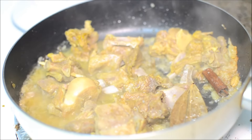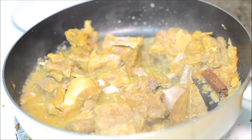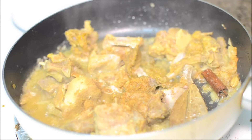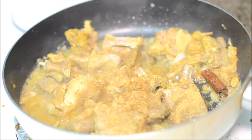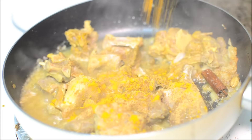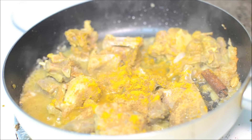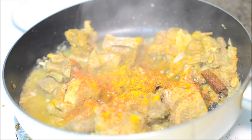Along with the mutton pieces, I am adding the dry spices — half a teaspoon of red chili powder. You can add red chili powder to your taste; if you want it very spicy, you can add a little more.